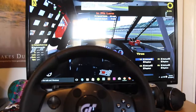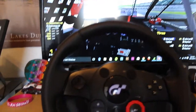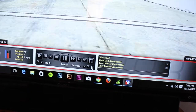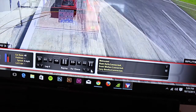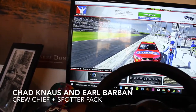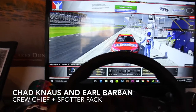It really depends on the internet connection though. I like to run Jimmy Johnson paint schemes — he's my favorite NASCAR driver and he usually has pretty cool paint schemes. I love this red vest one they've got going. I have the Chad Knauss and Earl Barban spotter and crew chief pack for the voices.